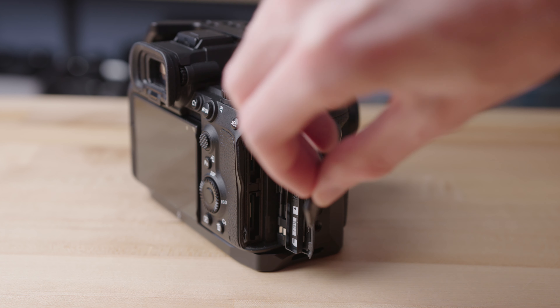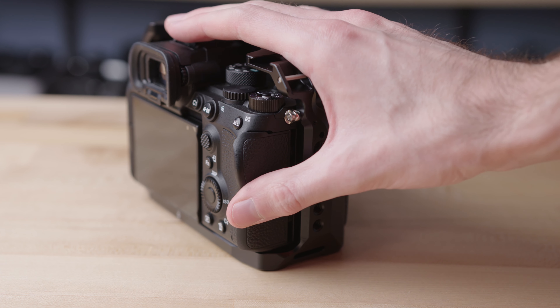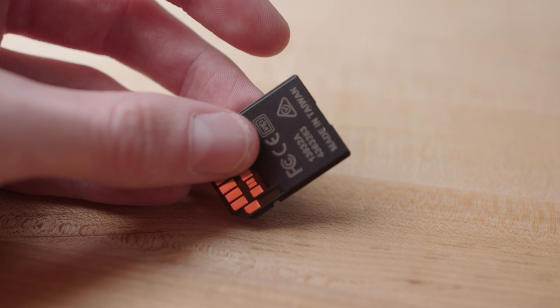The second thing is more widely known — a lot of reviews do talk about this, but I really want to reiterate it. You do not need a CFexpress Type A card to use this camera. The a7S III has two CFexpress Type A card slots, but they also double as UHS-II SD card slots. When I was calculating what I'd need to spend, I factored in the price of a CFexpress Type A card because I figured I wanted the best quality and access to all frame rates and codecs. However, I realized there's only one frame rate and resolution combination that requires a CFexpress card — everything else works fine with a UHS-II SD card.